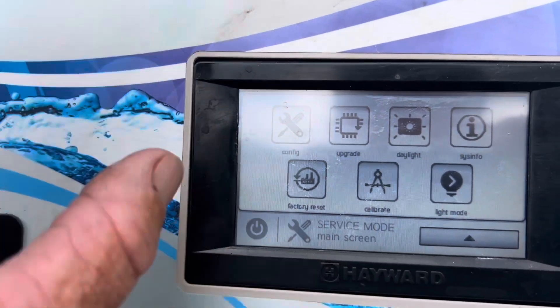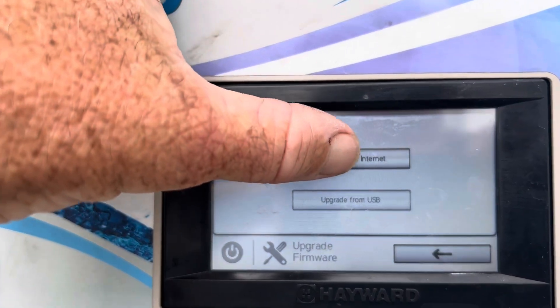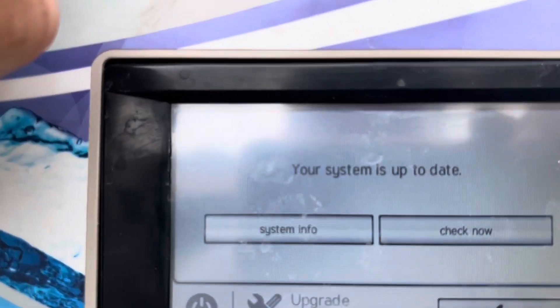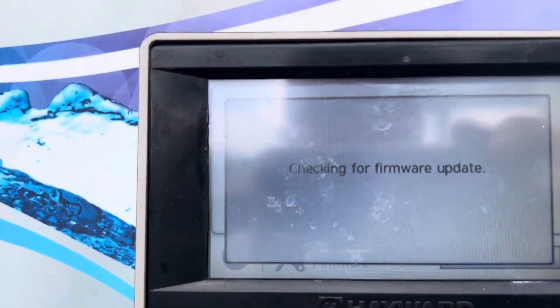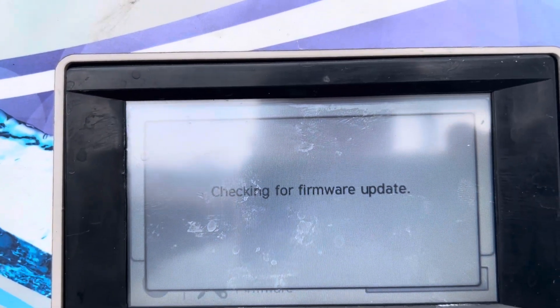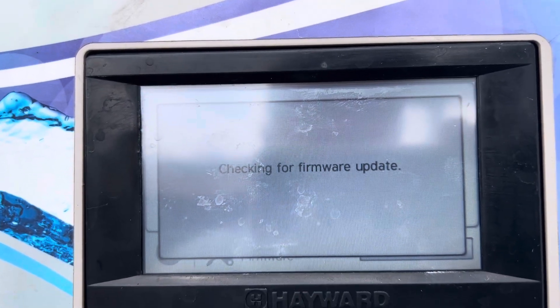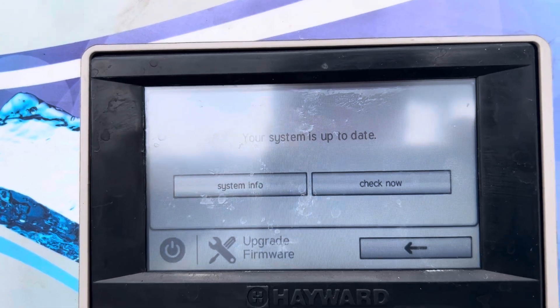Press the button that says upgrade. We want to upgrade from the internet. It says your system is up to date. We're going to check. It's confirming. Your system is up to date.